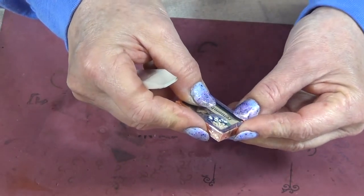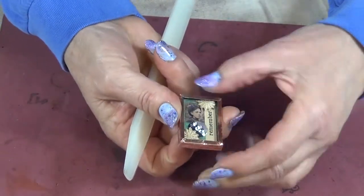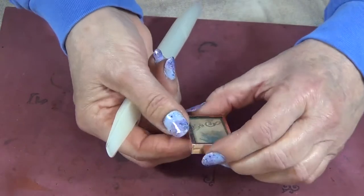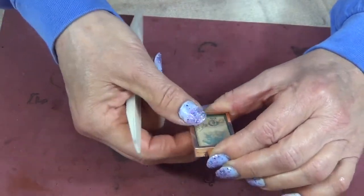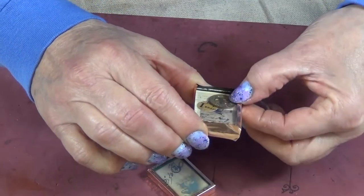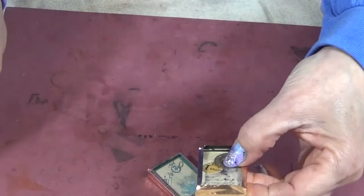Remember, you can always scan these and use these images that are raised up like this with a lot of collage work on them. But they do look really cool when you actually put the items in them.